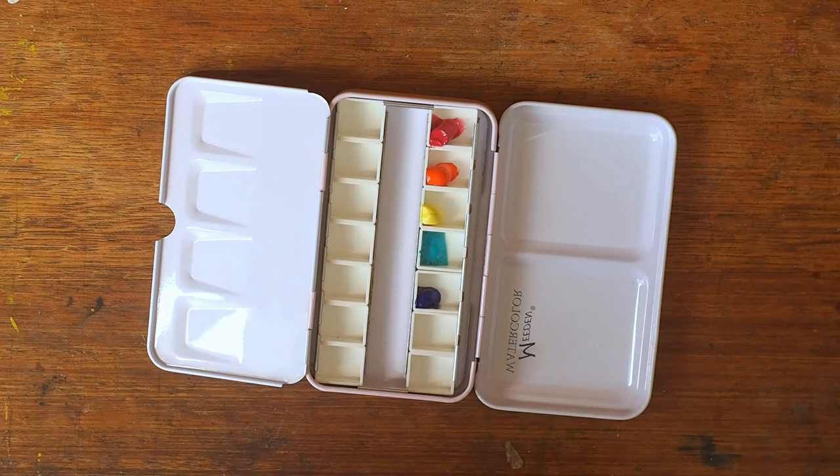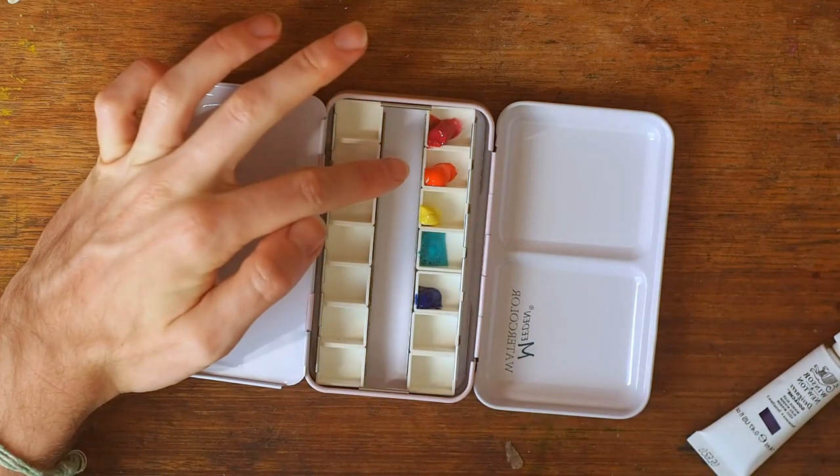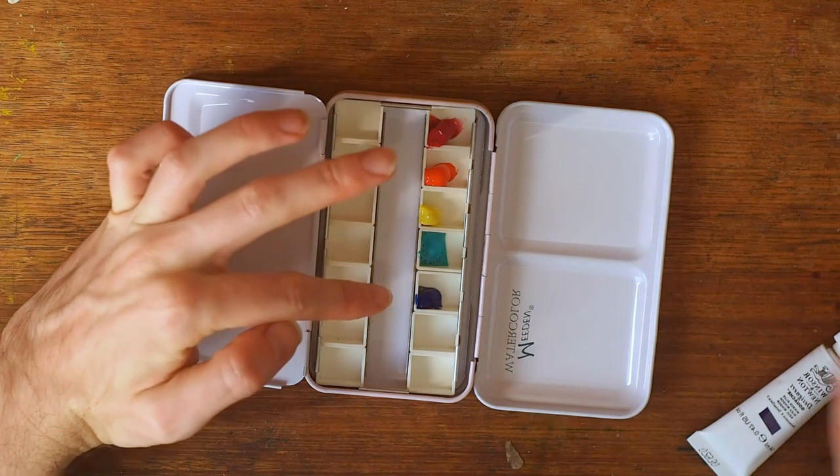The other thing I wanted was for everything to be vegan, and I'm pretty sure from my research that all of these particular Winsor and Newton colours are vegan. So yeah, I do have two reds and two blues.